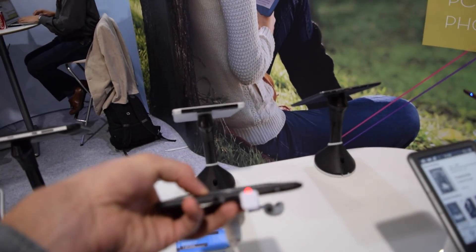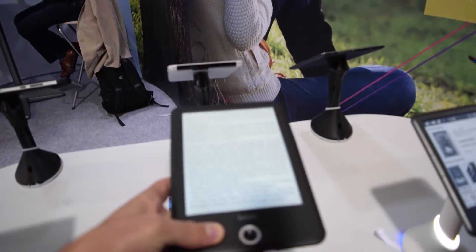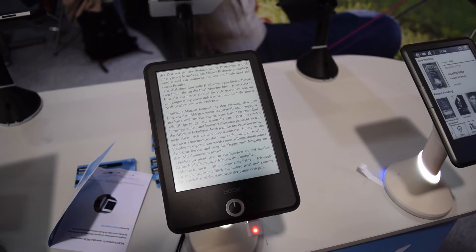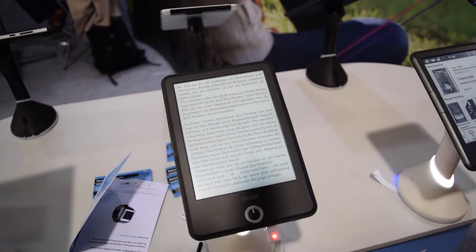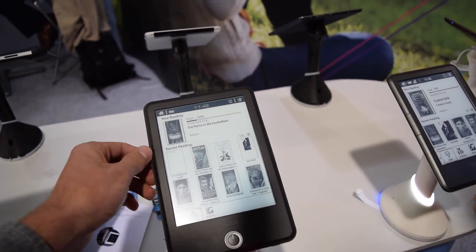There's a headphone plug — yes, it's a 3.5mm jack, not a mini jack. There's also a microSD slot. It has four gigabytes of internal storage, but some of that space is reserved for the system.